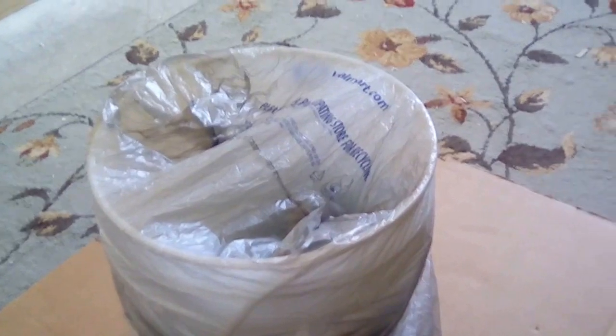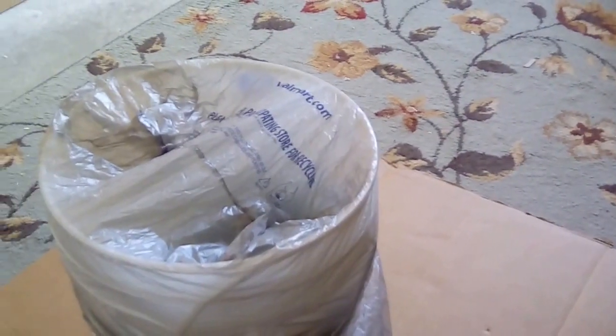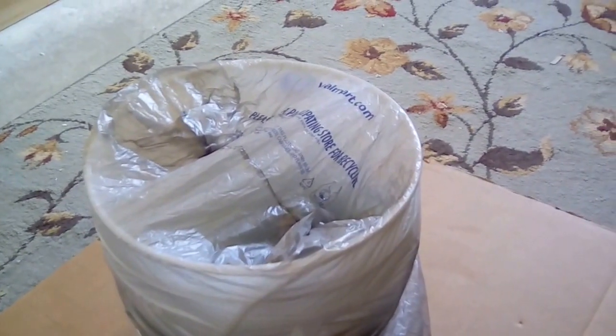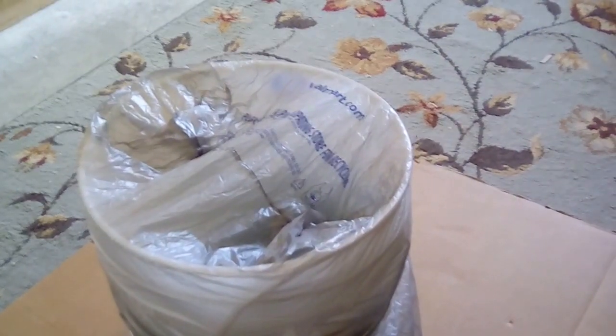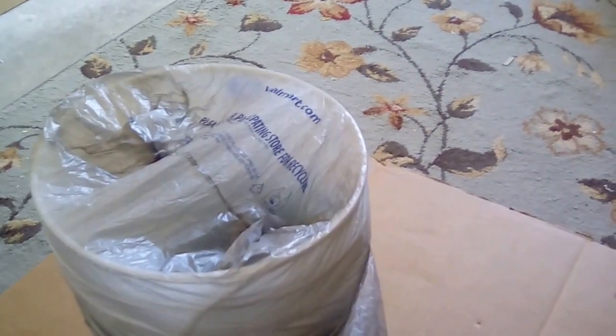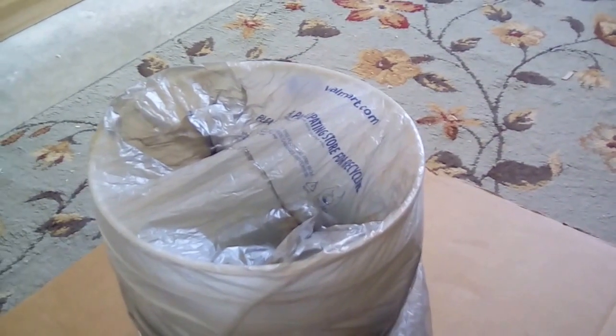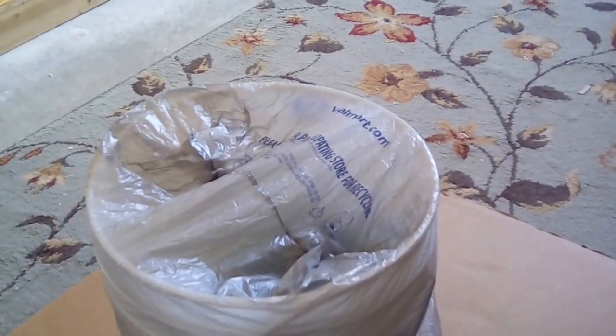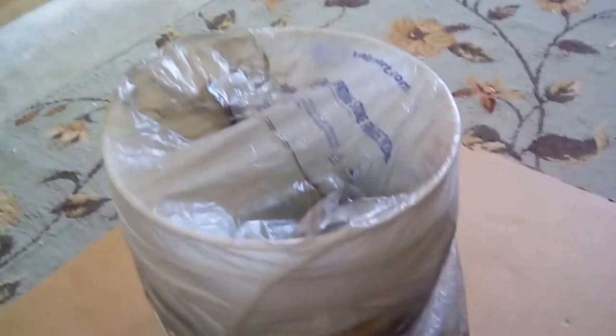The first thing you notice about my lid is I just use a grocery bag on top. You could use a regular bucket lid and that would work just fine. I use the grocery bag because I put the bucket in my back seat, usually behind the passenger seat, and push that seat back to hold the bucket upright. When you do that, it warps the bucket a little, puts pressure on it, and a regular lid will just pop off. So I use a grocery bag as a splash guard, and that's all it really is.